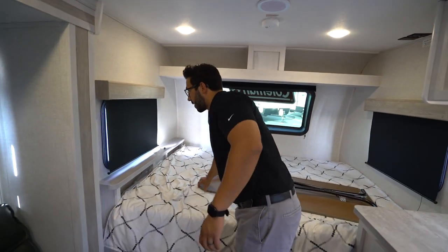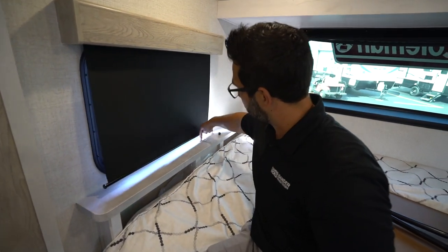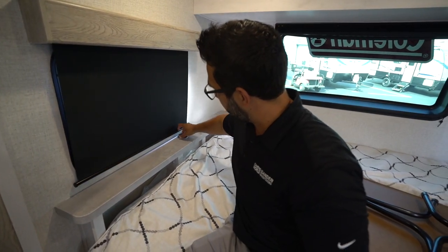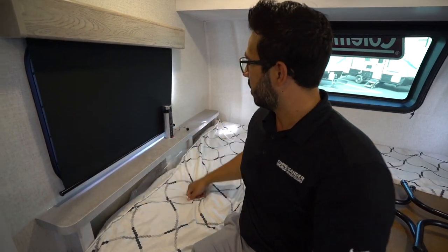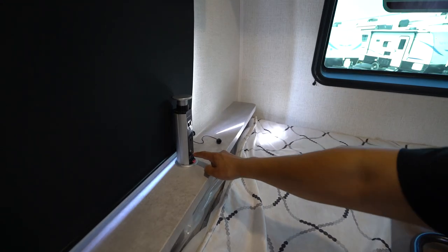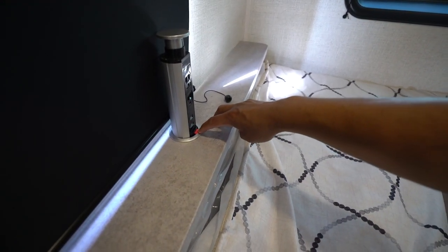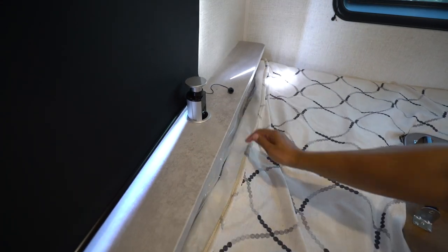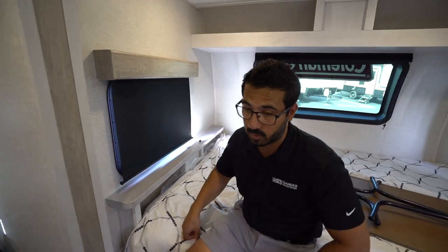Power tower — some of the Rubicons will have power towers in different places. What you're going to do is push and that will let it pop up a little bit, then you can pull it all the way up and you will see 120-volt outlets on there as well as a couple of 12-volt USB ports. To put that back down, there's this little red button. You're just going to push that and you'll see it will push itself back in, then click it right back down in place.